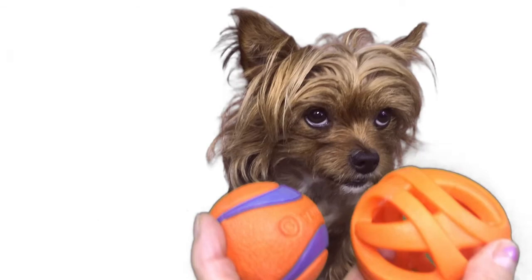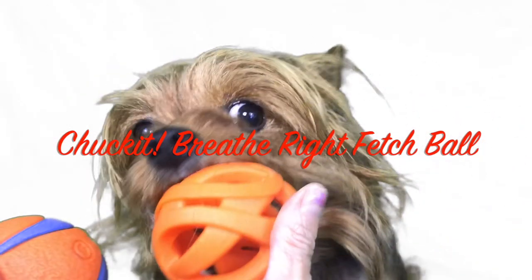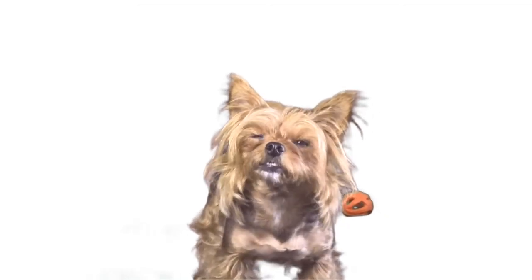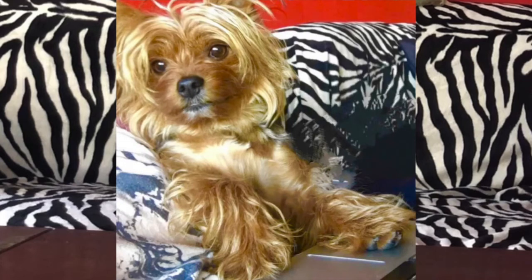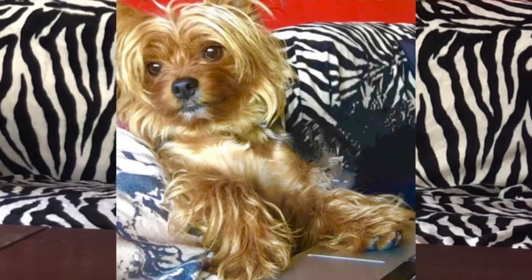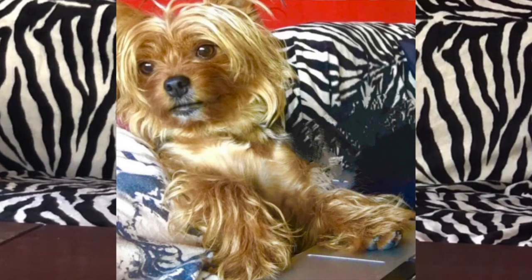So there you have it, friends. My favorite? The Chuck It Breathe Right Fetch Ball. But all dogs are different. I hope this helps you make up your mind the next time you're in the pet store. All three balls are linked below. Don't forget to join my wolf pack by subscribing to my channel, and follow me on Instagram at Official Wolfgang Pup. See you next time!